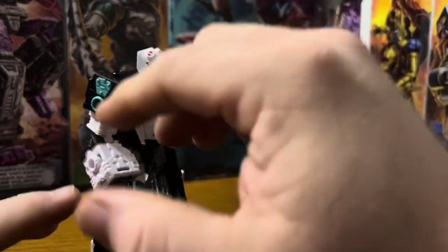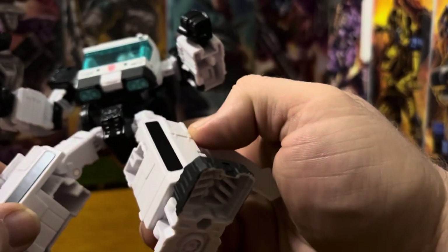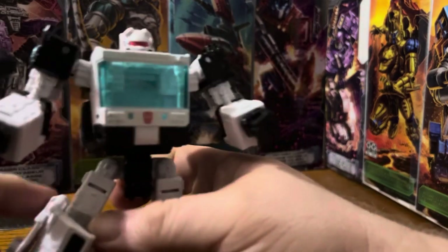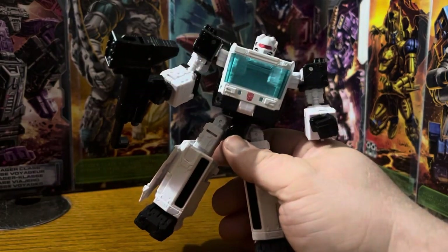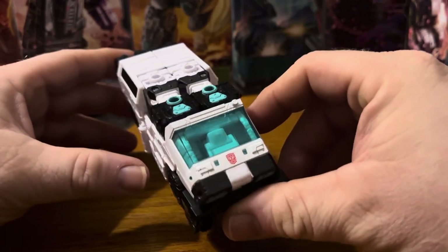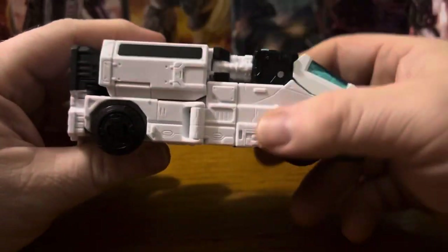The paint apps are very light — you know, the black on the shoulders, that teal of the translucent chest plate, the Autobot symbol, and black on the sides — that's about it. Let me go ahead and flip this around so I can put it in vehicle mode. And here's the Auto Trooper in vehicle mode. You have the symbol there, so the teal, the black, the white — all the same detailing in the vehicle mode.